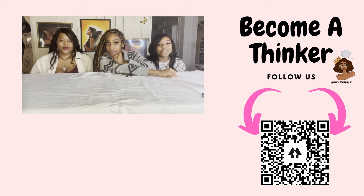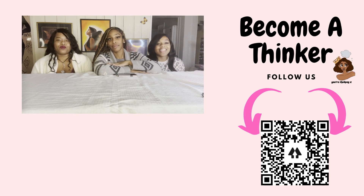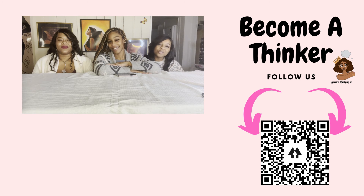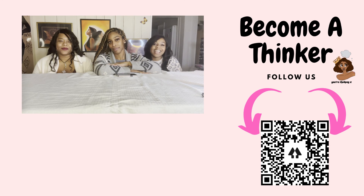I hope you guys enjoy our vision board. Let us know which one you're connecting to and what you plan on putting on your vision board. Make sure to tag us at You're Thinking It. Like, comment, subscribe. Thank you for watching You're Thinking It.